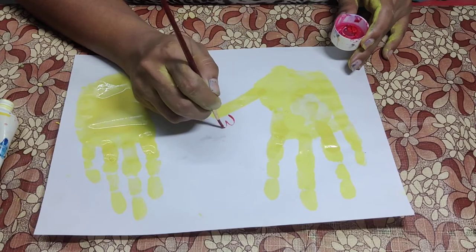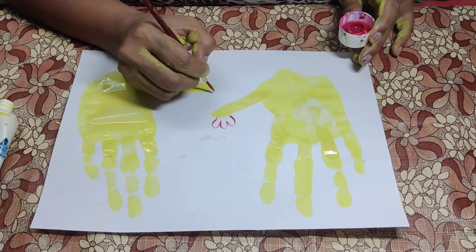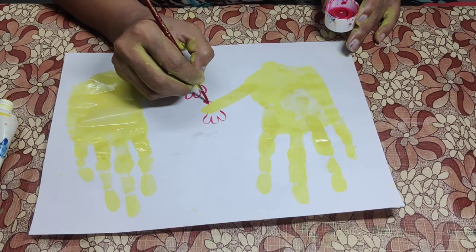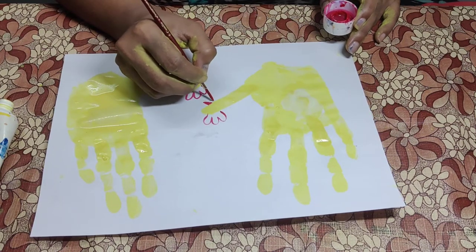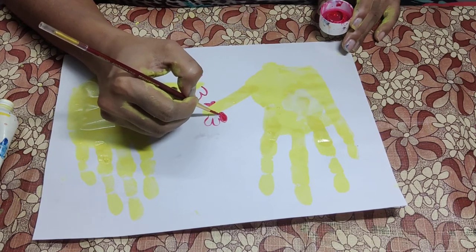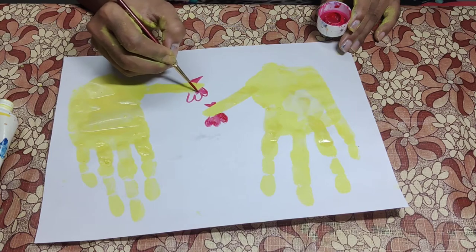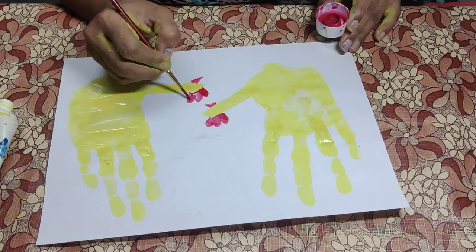And now let's make the chicken head. Now the beak and another beak. We are making hand-painted animals. Can you guess what it is? It's a hen!